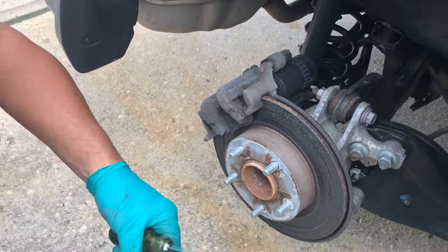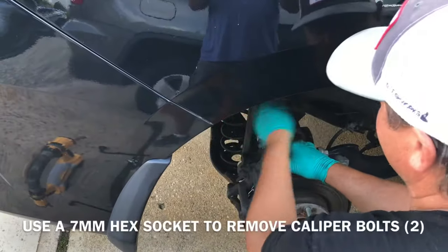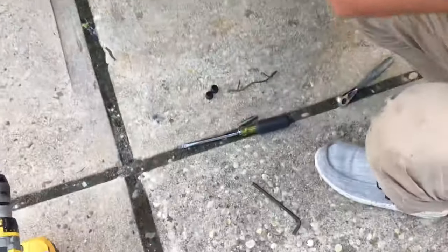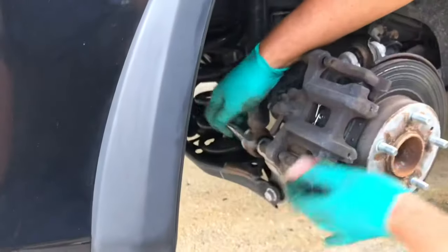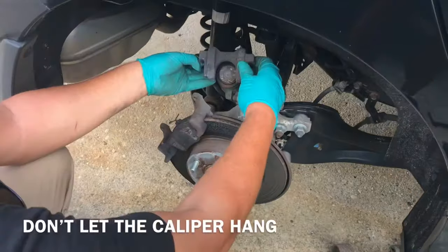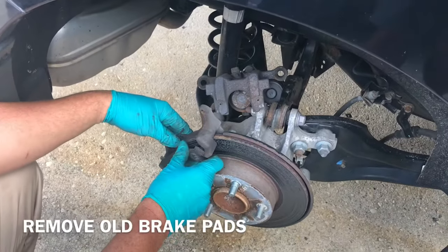Now he has to get the two bolts off of the caliper. So now you can take the caliper off and just hang it on something. Just don't let it hang by the brake line because you're gonna mess it up.